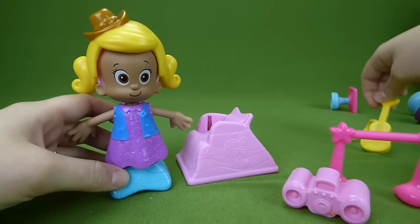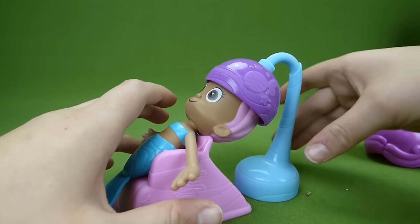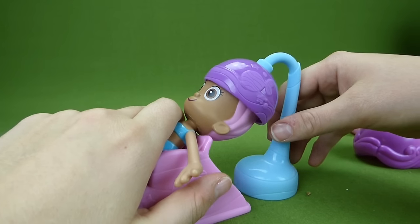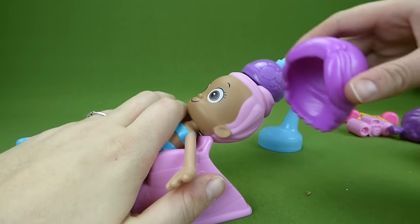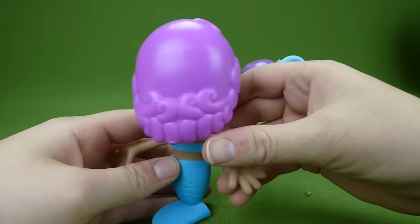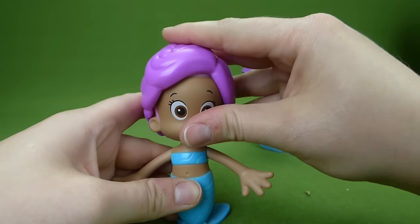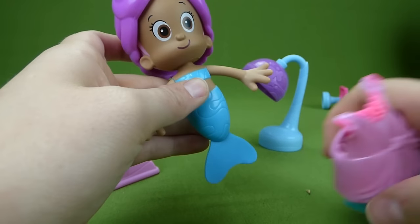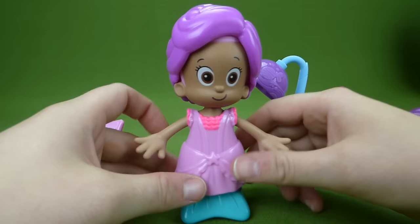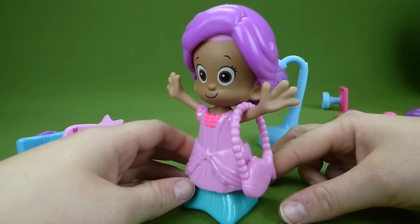And we'll take the guitar off. What kind of hairdo would you like today, Cowgirl Molly? I want to look like a princess with lots of curls. Alright, here we go — this is our favorite hairdo for lots of beautiful curls. And we need to get you a princess dress. Here is a princess dress. There you go — all you need is a purse and you are ready to go shopping.